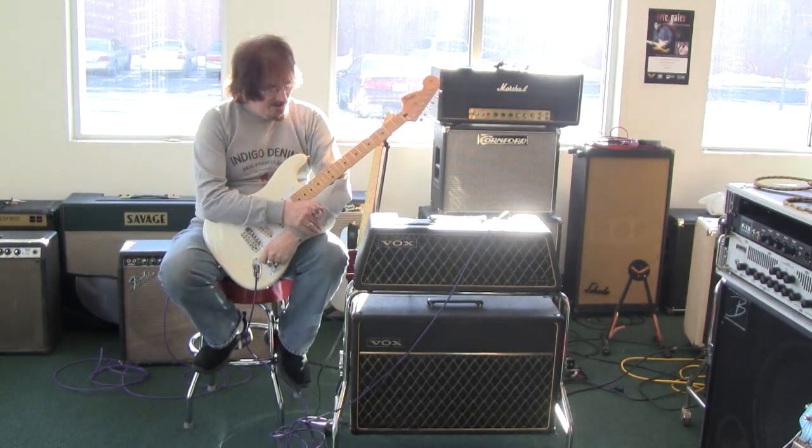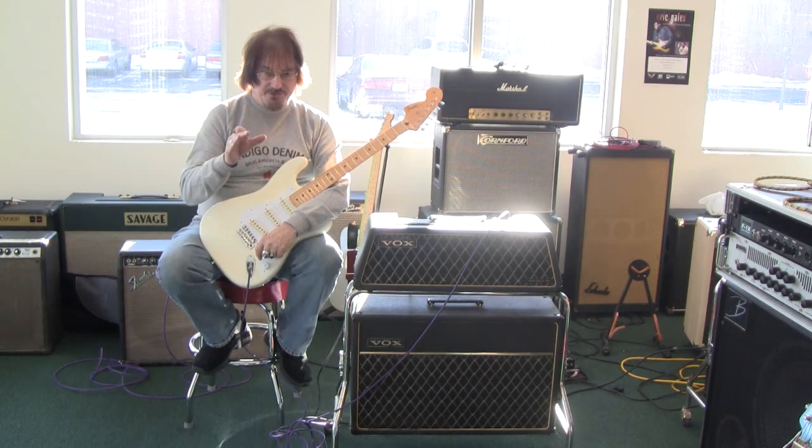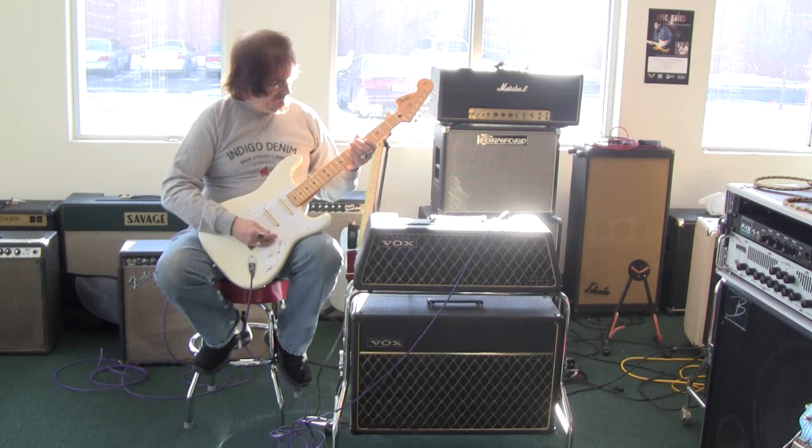My original observations are that this amplifier is not quite as loud as the other one. However, there is a trade-off, and the trade-off is the tone.